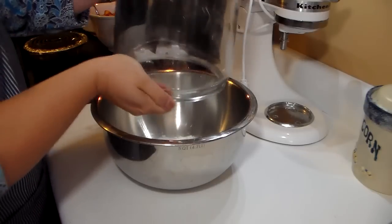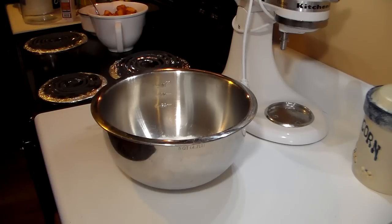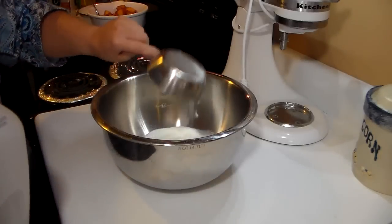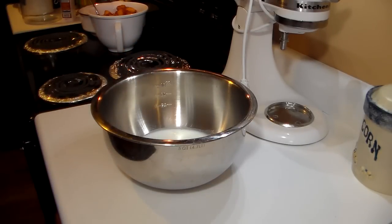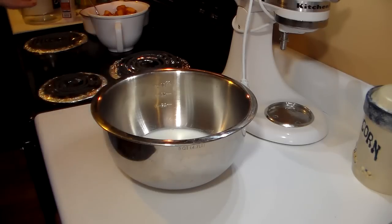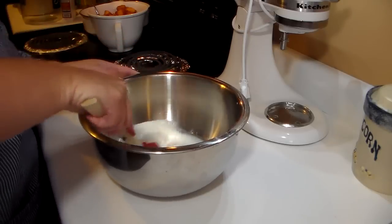I'm going to add what I have left in my sugar container, and then I need three-quarters cup of milk — looks like just enough for this recipe. Let me check: we've got the flour, salt, sugar, the peaches ready, the milk, and our butter is melting in the casserole dish. I'm going to go ahead and stir up this batter.